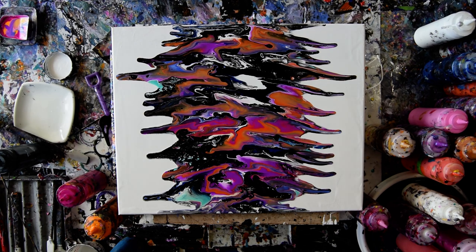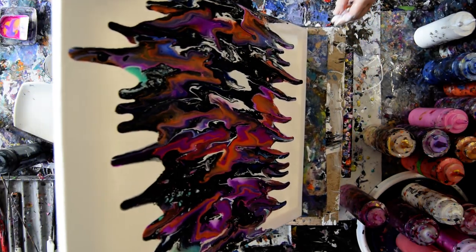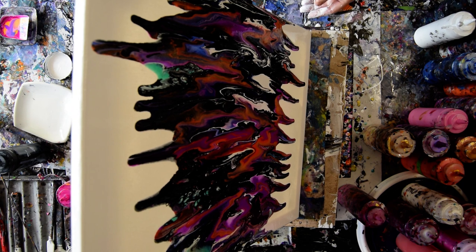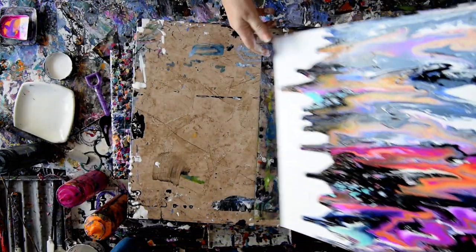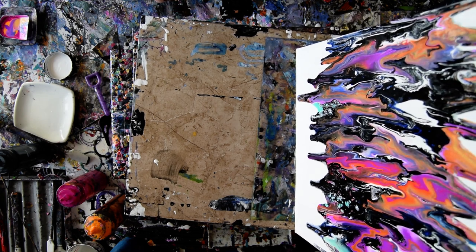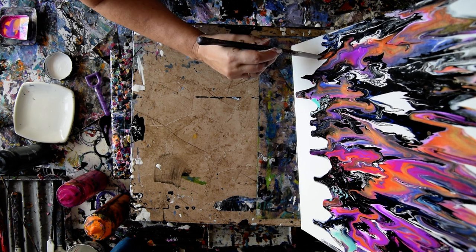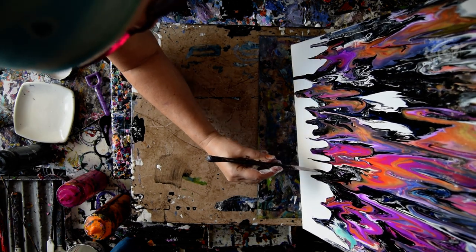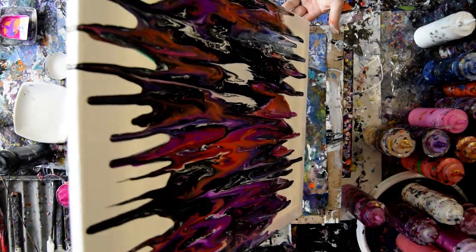It occurs to me I could probably not only torch, but if I grab an edge catcher now, then the paint that comes off the canvas will have a place to land where I can scrape it up again, if I so desire. I don't see that I need to add any other colors, although a lot of that turquoise disappeared. I got a fairly even distribution, which is kind of cool. I think I like that white.